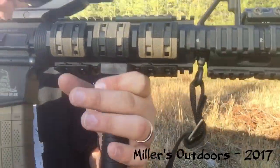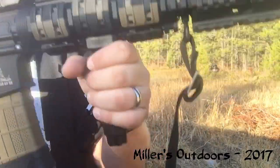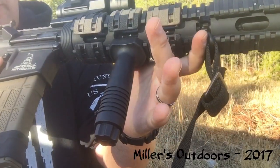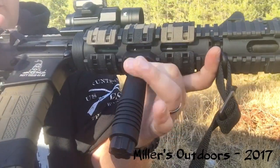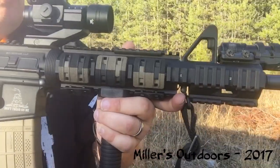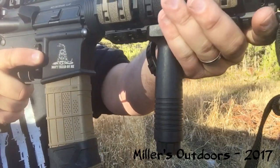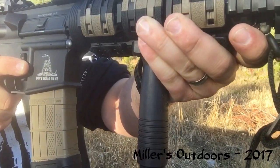One thing about a vertical forward grip — people sometimes get confused on what the purpose is. There are actually a couple of different purposes. One is to provide a good hand stop. If you tend to hold a rifle like so, it provides a good hand stop to keep your hand indexed on the same area every time you hold the gun.